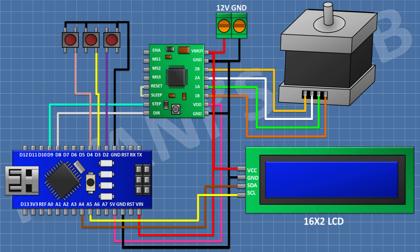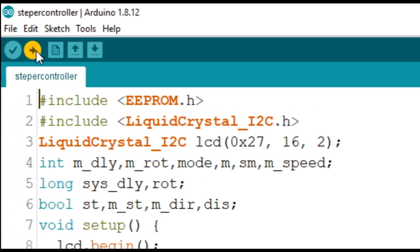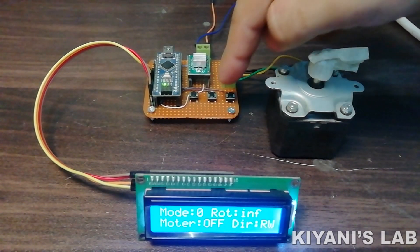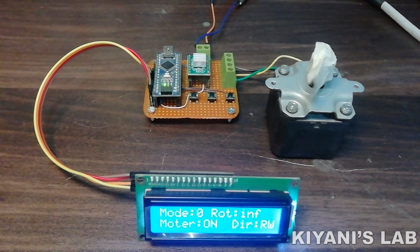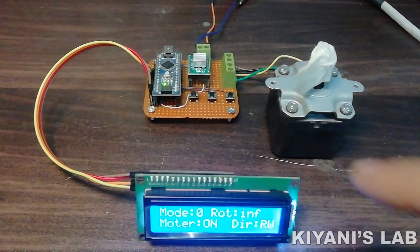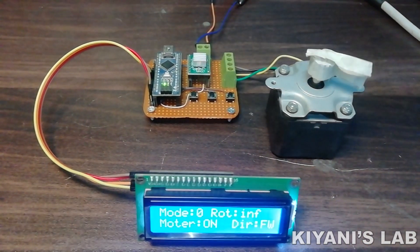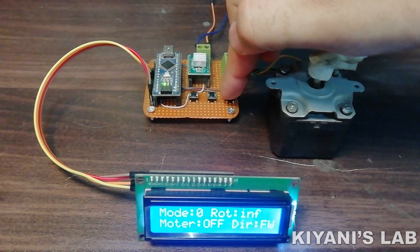Let's upload the code to Arduino and test the project. The system has three push buttons: one is to start and stop the motor, the second is to change the direction of the motor, and the third is to go into the menu.